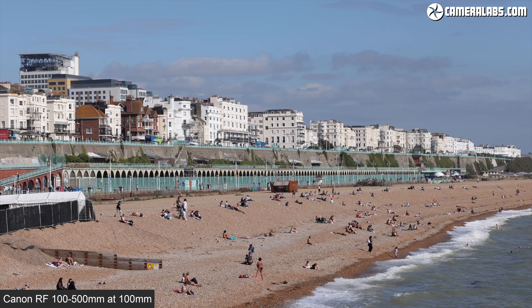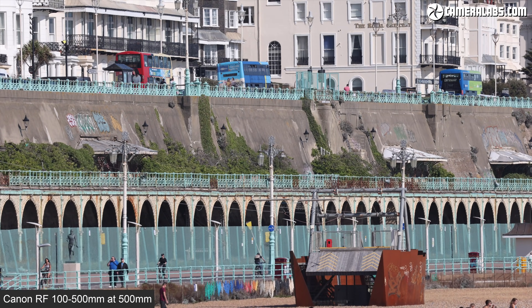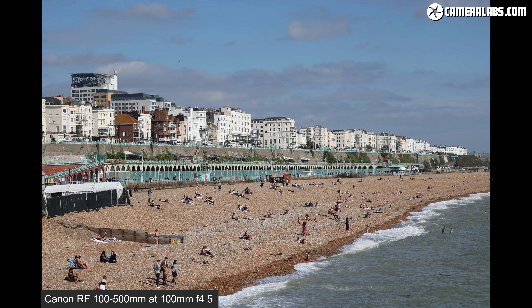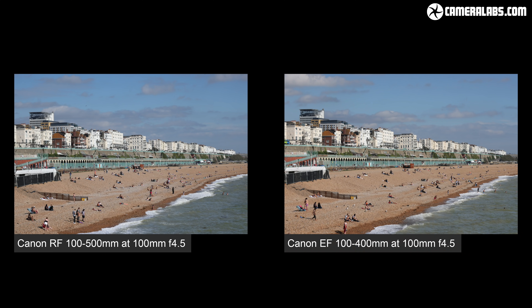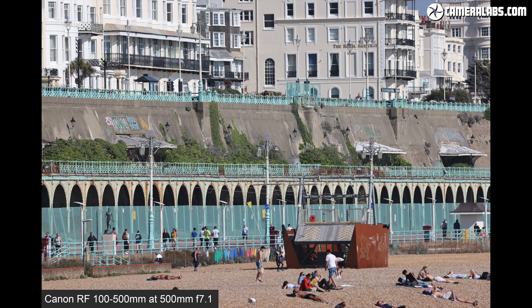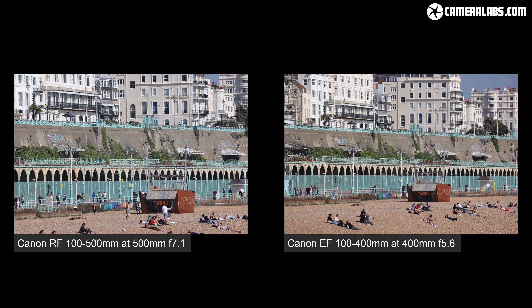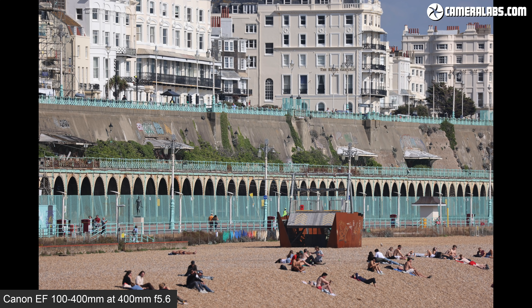To illustrate the range of the RF 100-500 in action, here's a landscape filmed in 4K HQ on the R5 at 100mm before zooming into 500mm, allowing you to get close to distant details. Comparing range against the EF model: both lenses share essentially the same field of view at 100mm when focused on a distant subject. At 400mm for the EF and 500mm for the RF, the new lens is clearly capturing a tighter field of view — 25% tighter as you'd expect. Of course, you can crop a 400mm shot to match 500mm, but on the EOS R5 that drops resolution from 45MP down to around 28MP.